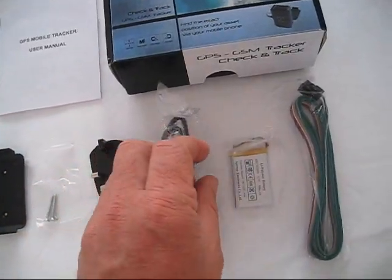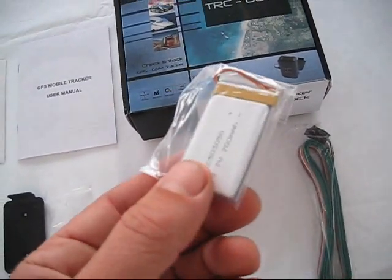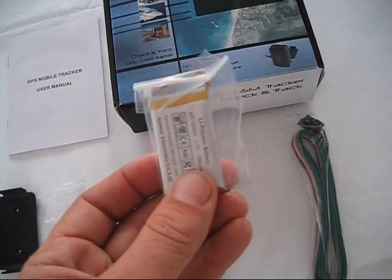The Lithium Polymer battery acts as the main power source for standalone units, or when connected to your vehicle's power supply, it provides the backup power source.